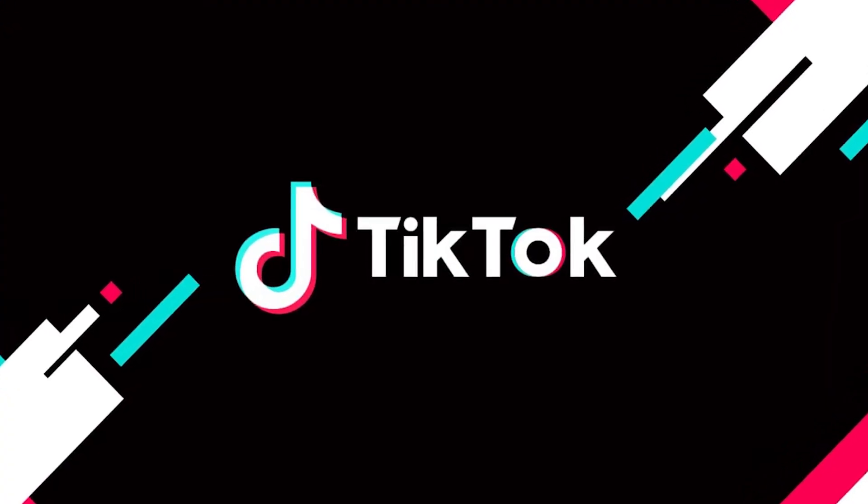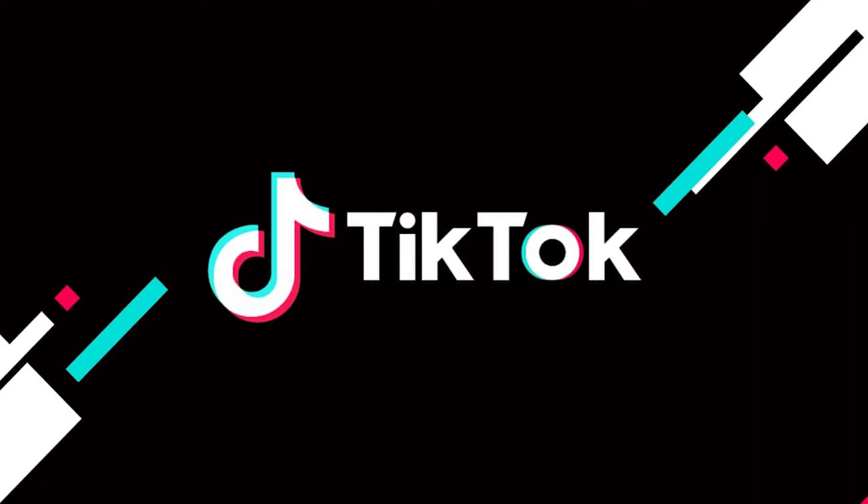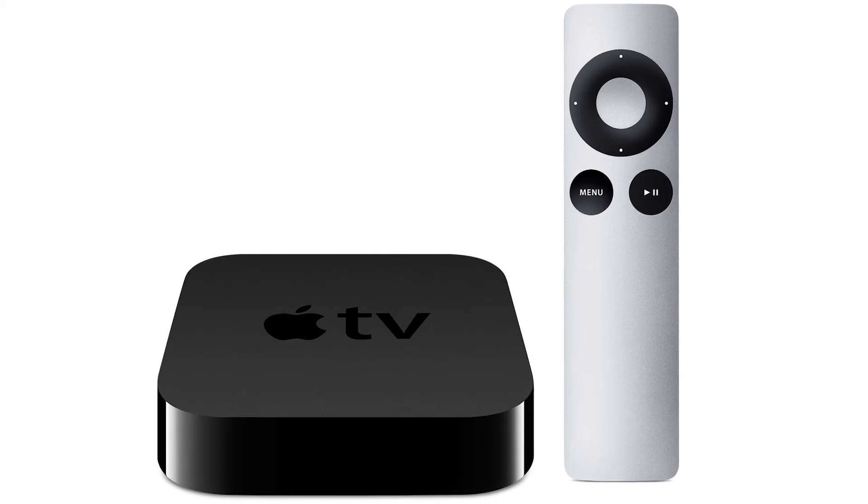The last way to get TikTok on your TV with an iPhone is probably the easiest of the three, but also the most costly — and that's using an Apple TV 4K.